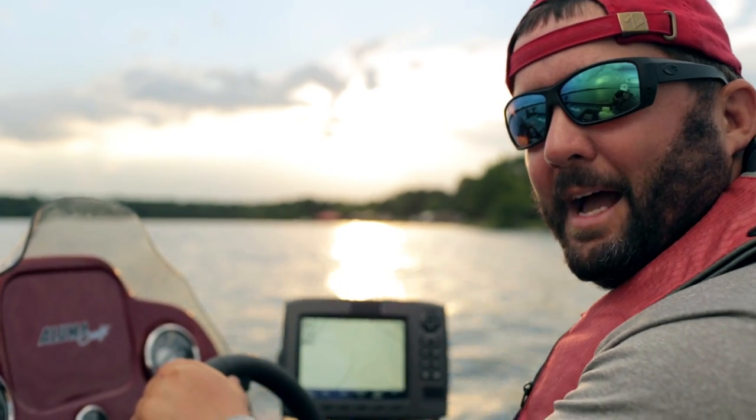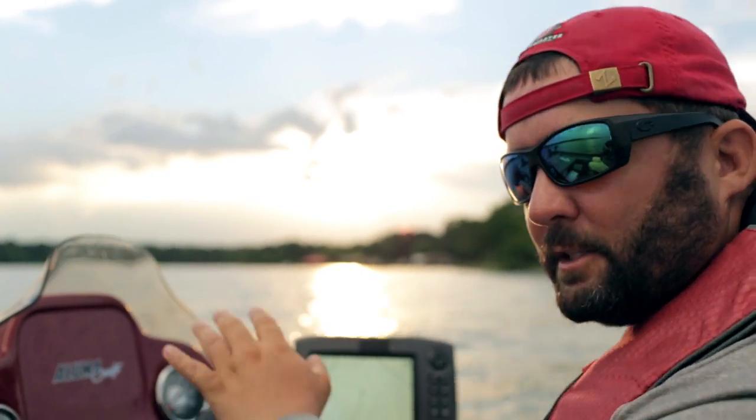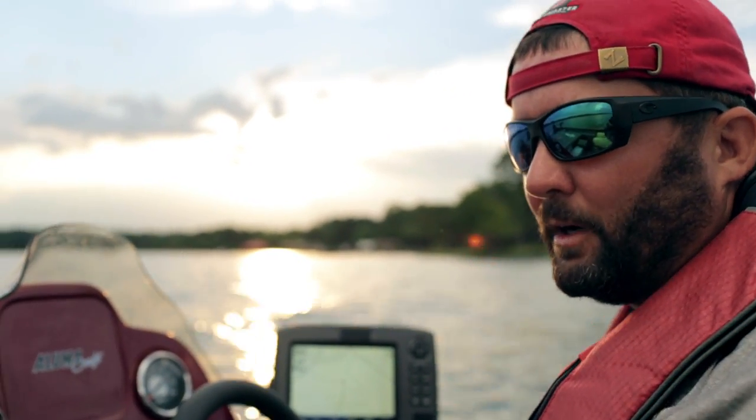We made it back. The wind picked up a little bit and it was a rough ride, but we're back on that spot. A lot of times a storm like that running through will change the bite — sometimes it turns it on, sometimes it doesn't. So we'll see.